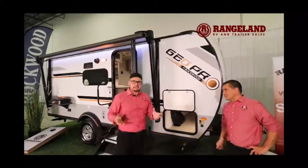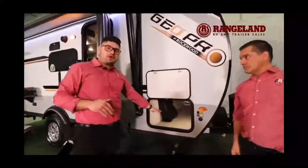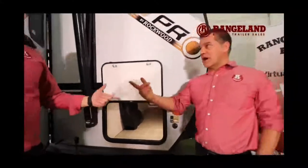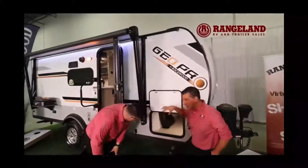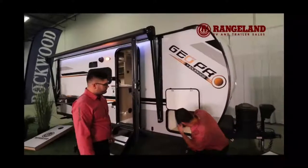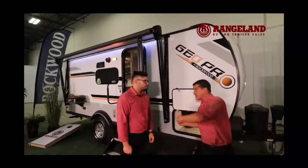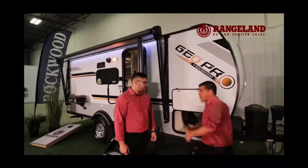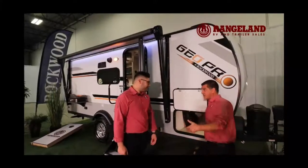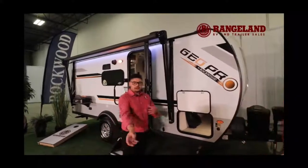Another uncommon feature you won't see in a trailer this size is pass-through storage. A lot of people want pass-through storage, but finding it within 20 feet is very uncommon. A lot of small trailers put one door on one side and just a big cavity without another door on the other side, so you'd have to basically shove something to reach the back. The pass-through with both doors is a fantastic feature.